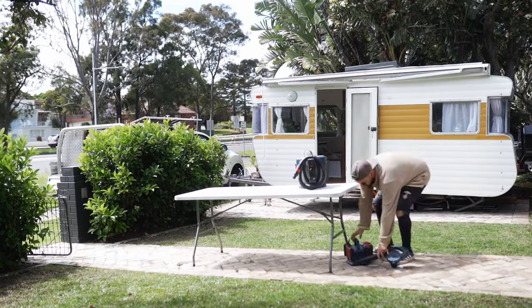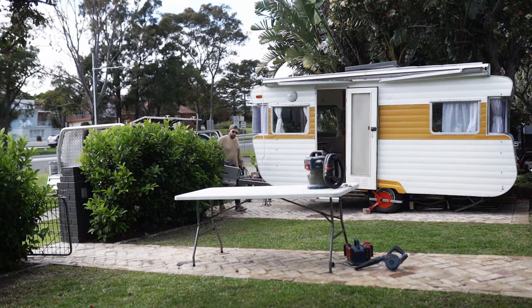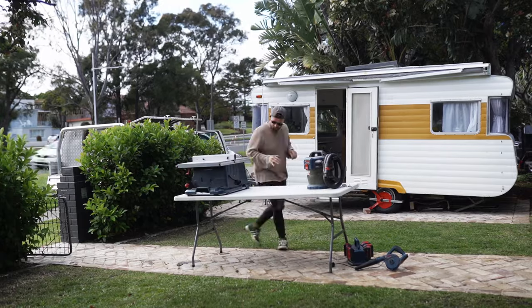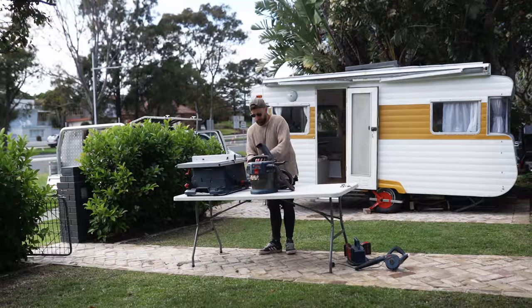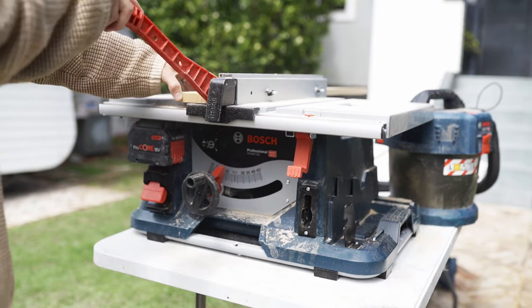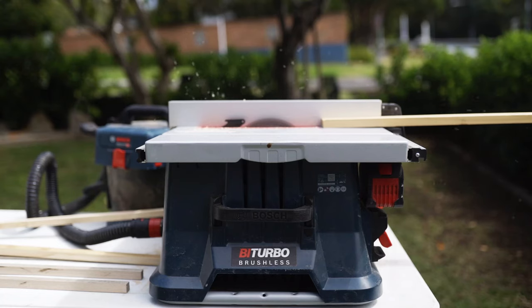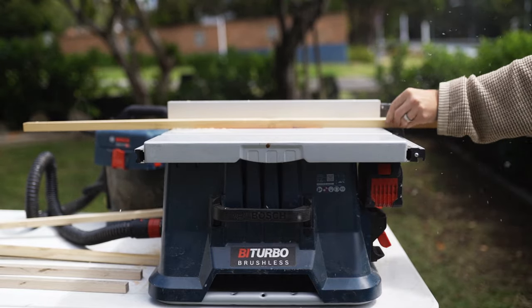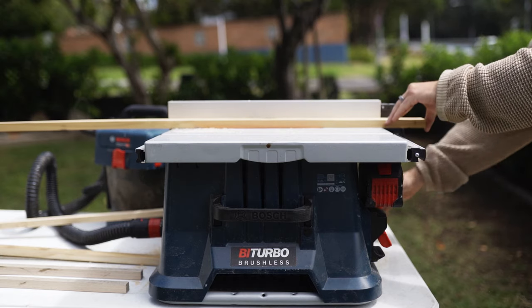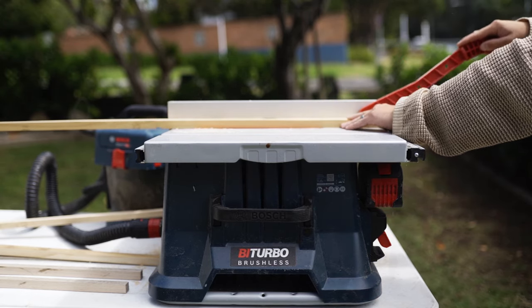My first impressions of this thing — it looks really well made. The fence fits super tight, which is what I really like about the Bosch table saws. Some other brands, even when you lock down the fence, it still just doesn't feel super solid. Whereas Bosch has managed to ensure that your fence is nice and solid. The fence locks off nice and square to the blade, which is super important with a table saw. This thing does feel really well made. It's got a couple of handles which makes moving it about nice and easy, and it all runs on a battery, which is pretty crazy.